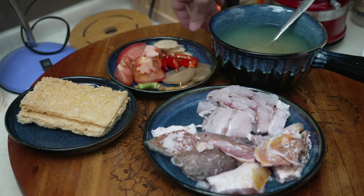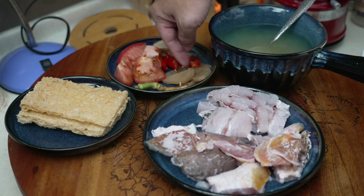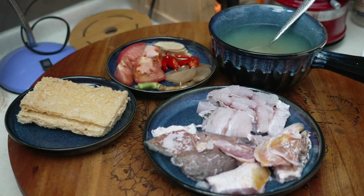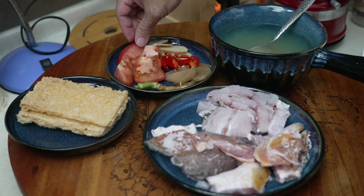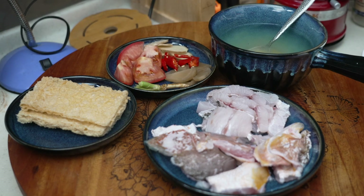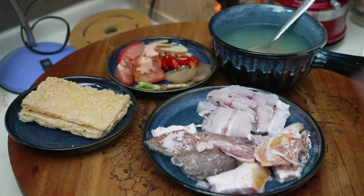We will also need a few pieces of ham choy — that's salted pickled veggie — a few pieces of ginger, tomato, fresh coriander roots, and fried fuzuk, which is my wife's favourite. You can actually add anything into this fish soup: tofu, cabbage, Chinese cabbage, mushroom — totally up to you.